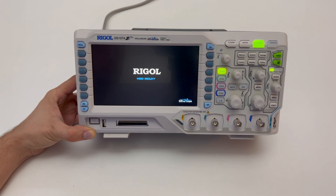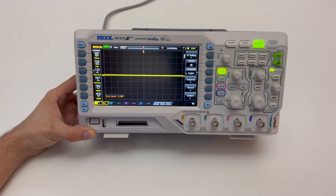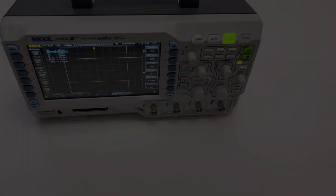The DS1000Z series oscilloscopes come with a modern and advanced math system which lets it solve complicated signal calculations quite simply with predefined formulas.